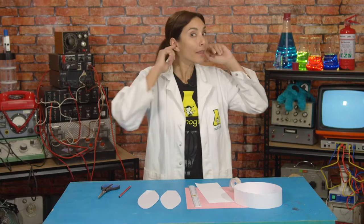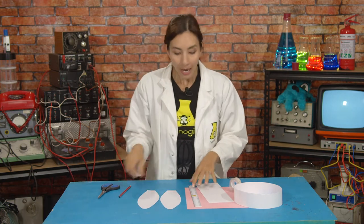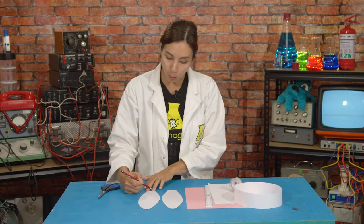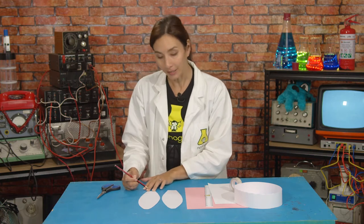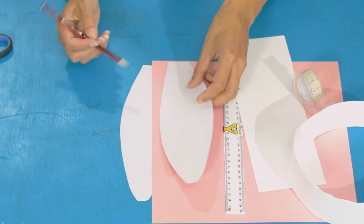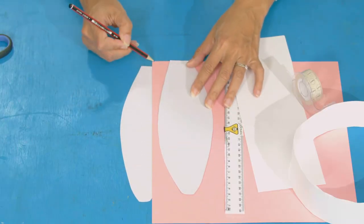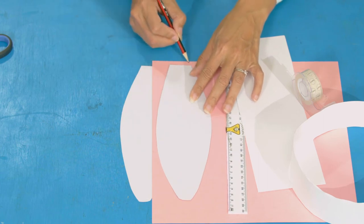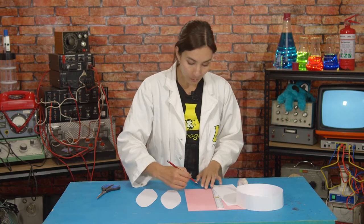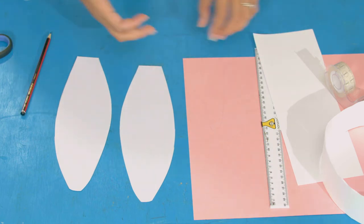Now you may notice that there are holes in our ears. We're not going to put holes in these ears, although you can. Instead, I'm going to take some pink card and cut it out to be a shape smaller, to look like the inner ear of my big ear. You're going to measure it up — it probably needs to be about this long and this skinny. And you're just going to freehand draw a teardrop shape within those dimensions, and then cut those out too.